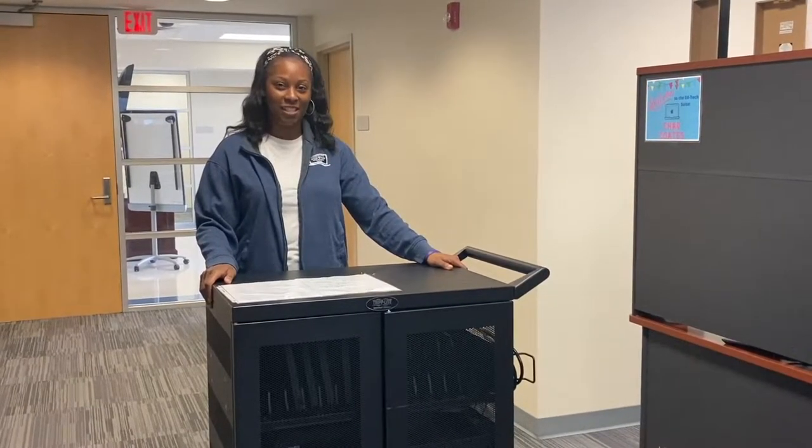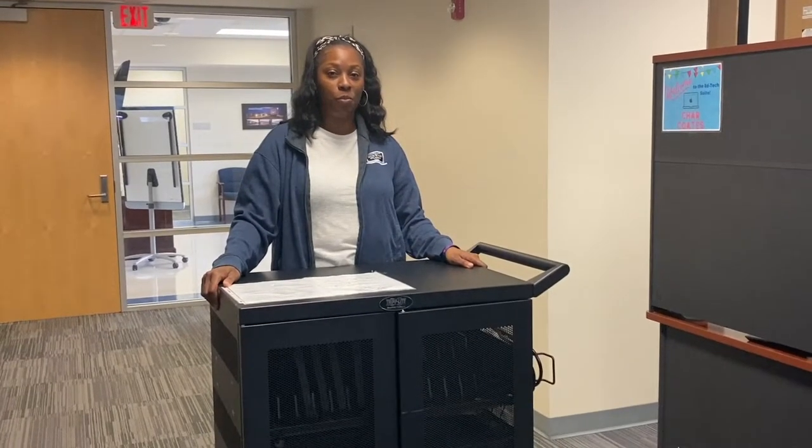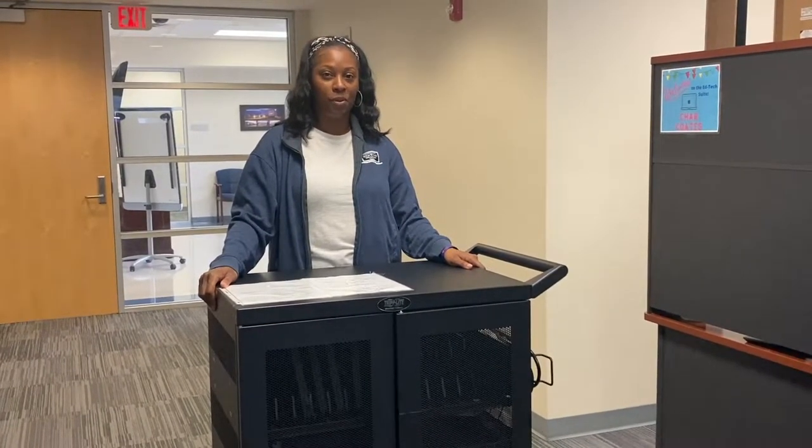Hi, my name is Angelica Johnson-Smith. I'm a facilitator with Instructional Technology. Today I'm going to show you how to remove your Chromebook chargers from the Triplite cart.